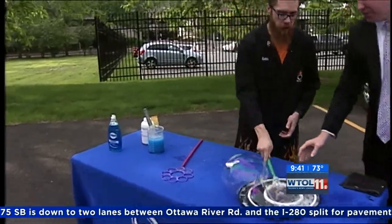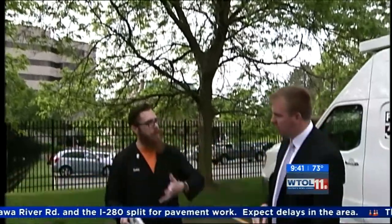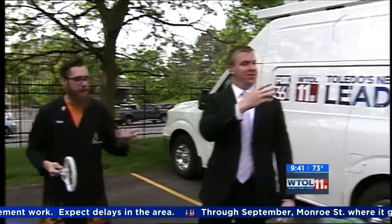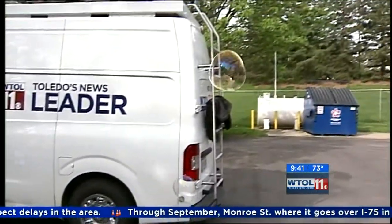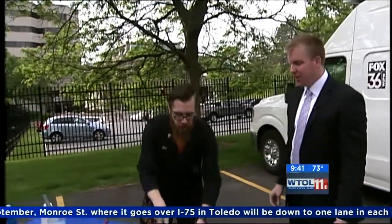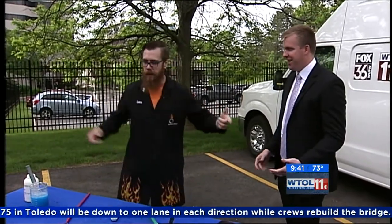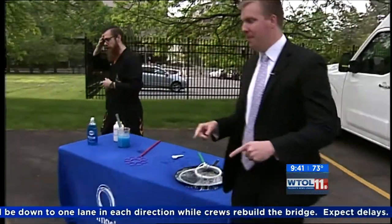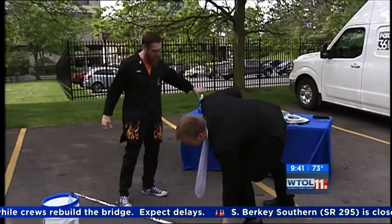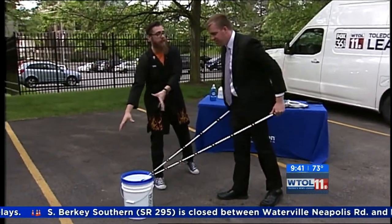Now if you're going to make bubbles at home, the best time to do it is in the morning or in the evening when it's not so hot, because evaporation will kind of take its toll on the bubbles. Also when it's not so windy — maybe wait until a more humid day, which is quite easy to come by in Ohio. If you took all 700 milliliters of super concentrate bubbles, you can make three gallons of bubble solution — that'll last all summer.